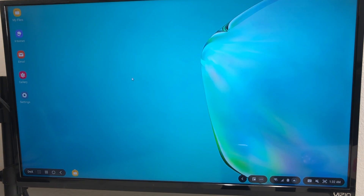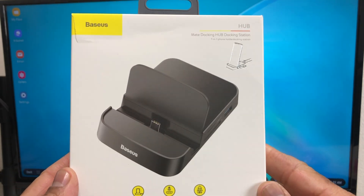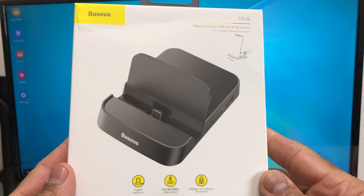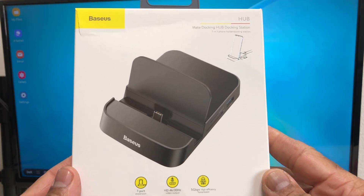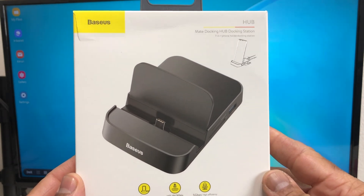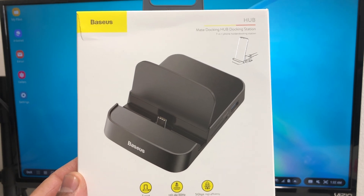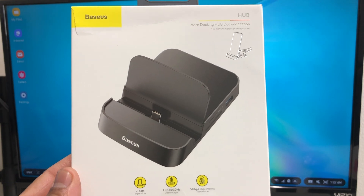That's about it for today's video — we did a quick unboxing and review of the Basis 7-in-1 USB Type-C Docking Station. Hopefully we shared something useful and beneficial. If so, be sure to hit the subscribe button and the like button down below, and hit the bell icon so you can be notified of new content as soon as we release it. Again, this is Melvin with Tech Running 24-7, bringing you technology that's on the move. Thanks.